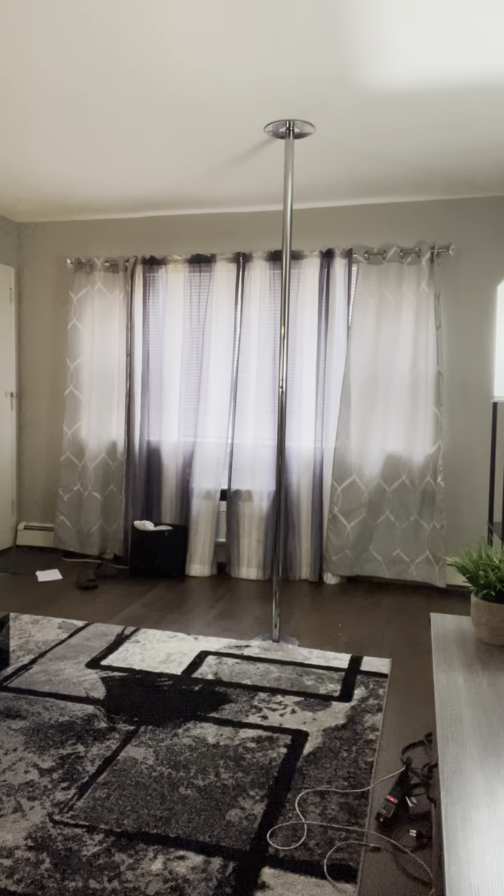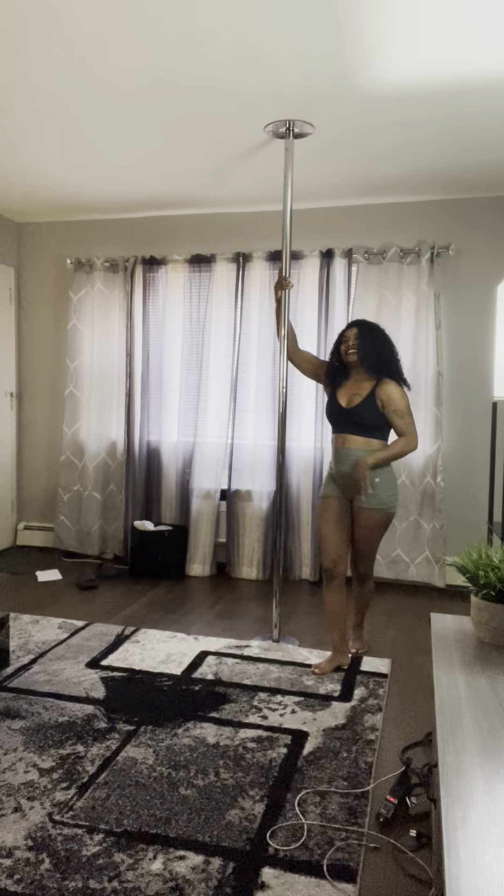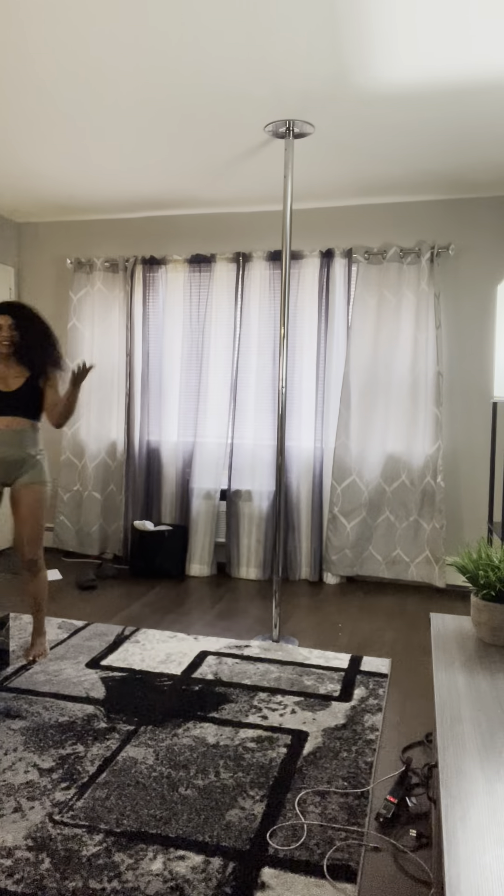As an entertainer — me being an entertainer for years — we always walk up to the pole, you know, you switch and you put your hands high up and you walk around the pole sexy. Yes, you can flip your hair, whatever. Let me see you try.